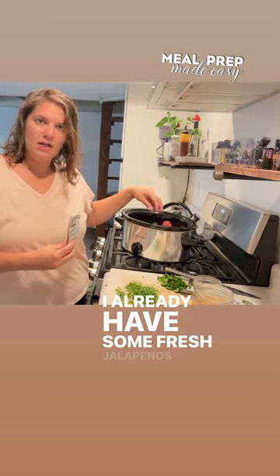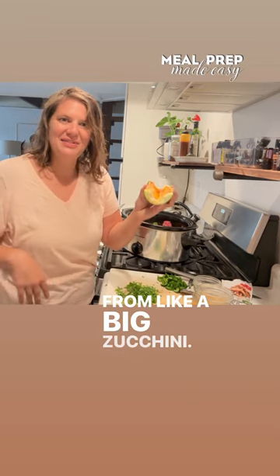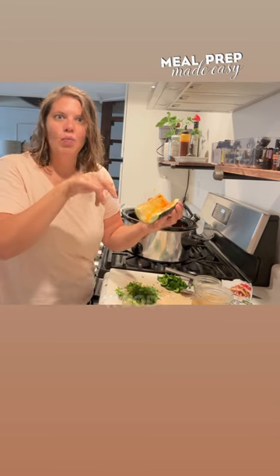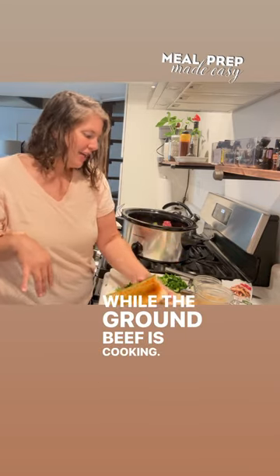I already have some fresh jalapeños in the crock pot. Then I'm going to put in these zucchini boats that I hollowed out from a big zucchini, because this time of year the seeds can get kind of big and woody. I'm going to set these zucchini boats on top to steam while the ground beef is cooking.